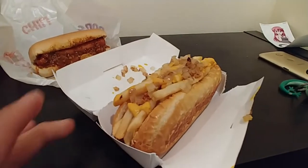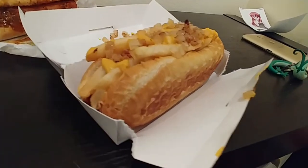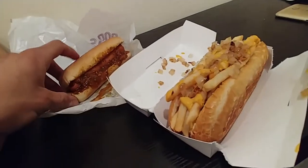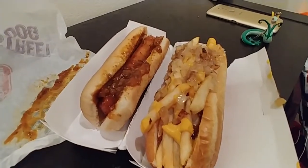The junkyard dog — that's all beef wiener and pretzel bun. So that's pretty decked out compared to this. Let's just put that to a size comparison here. My hands might get dirty, but screw it. Man, that's crazy.